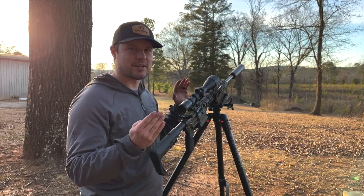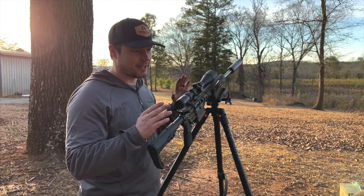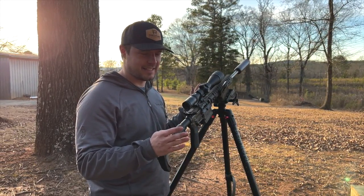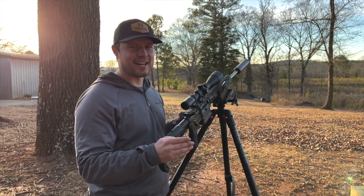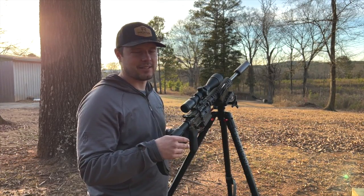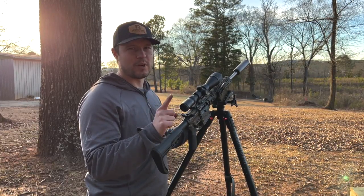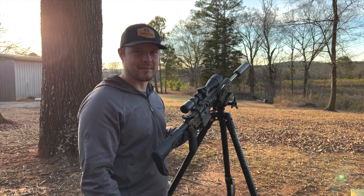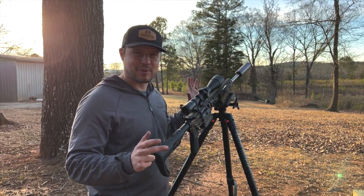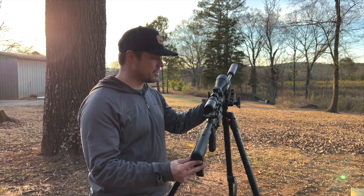Sometimes I'll go to the range, get it dialed in, get it lubricated, and it'll work fine. But what happened to me the other night — I had confidence in it. I'm sitting there on a coyote stand. We did seven stands and this gun got no more than one shot off every time without jamming. As you can see, I'm pretty fed up with the gun. It jammed yet again — cycling issues.